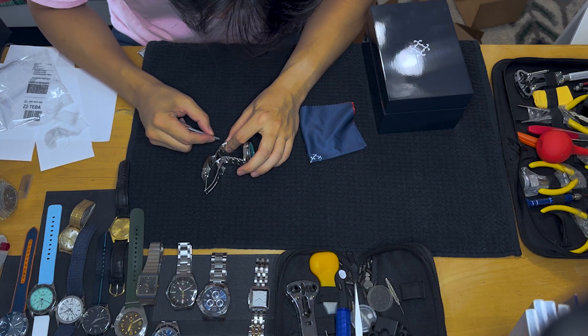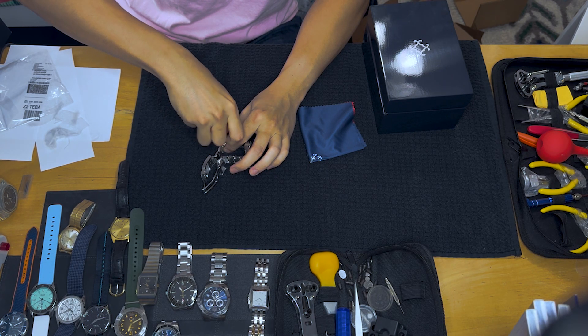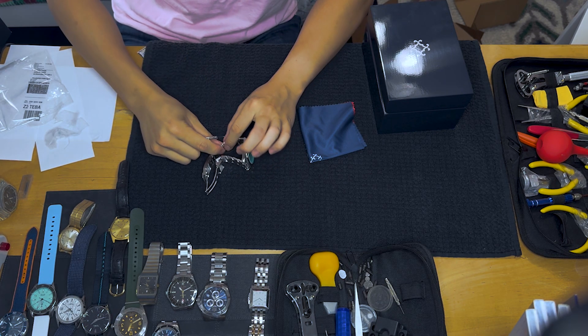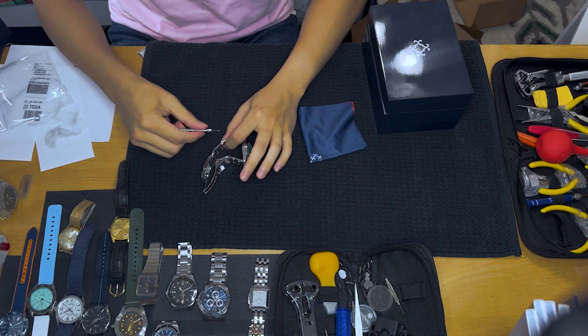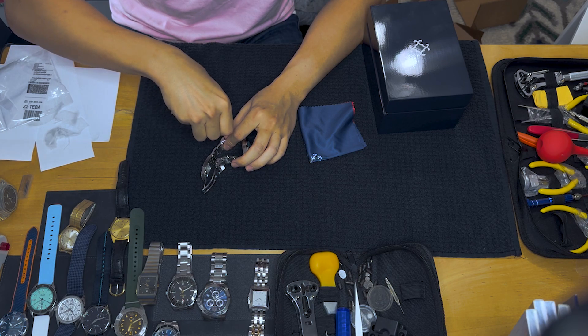I get distracted very easily when I have watches in my hands. I got into watches quite coincidentally — I was at the mall near Christmas season. Oh my god, these screws unscrew so easily.